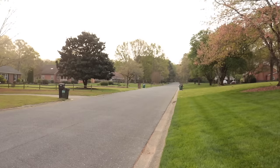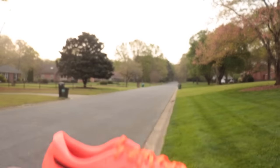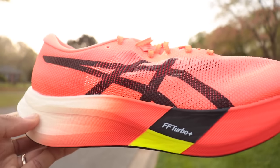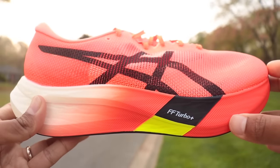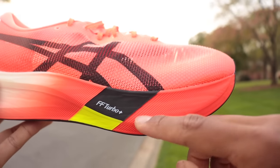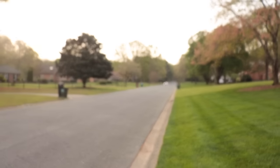Doing a quick jog test — ASICS Metaspeed Edge versus ASICS Metaspeed Sky. Quick insights from the Edge: midfoot feels a little bit wider and firmer. I'm not sure if that's because I have 10 miles in the Sky already, but it seems like I'm compressing the foam a little less, which is surprising for a cadence shoe. I felt more of a firm rocker in the Edge than the Sky. Let's get this real run in the Edge.